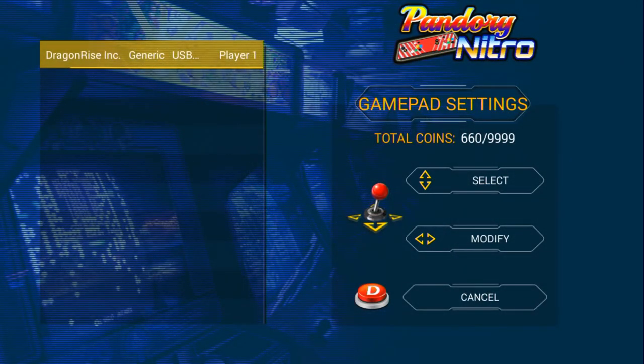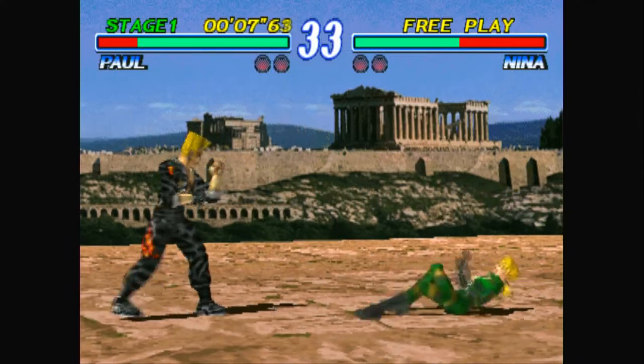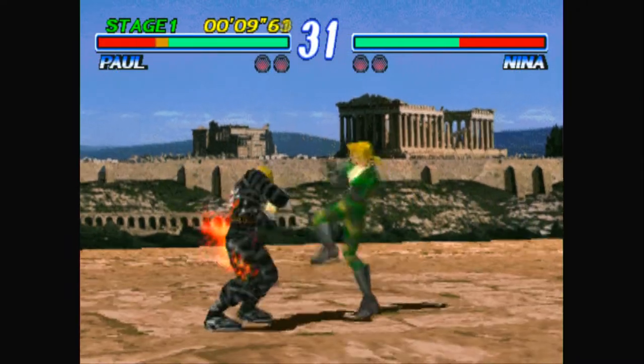Let's see what the Pandora games 3D sees it as — the Dragon Rise Inc. Up, down, left, right is fine, and then in order: D, B, A. Okay, the buttons are completely out of whack. Let's see if we can do something about this.